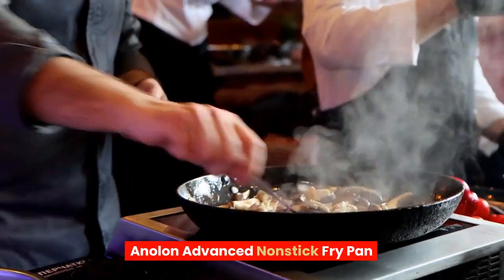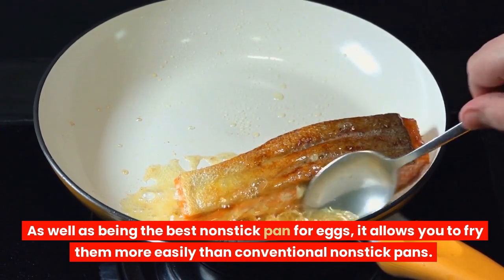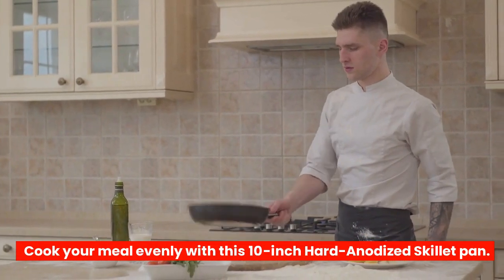Anolon Advanced Non-Stick Fry Pan. As well as being the best non-stick pan for eggs, it allows you to fry them more easily than conventional non-stick pans. Cook your meal evenly with this 10-inch hard anodized skillet pan.